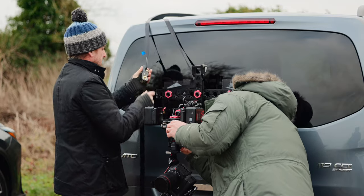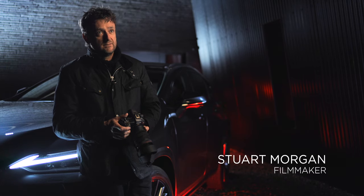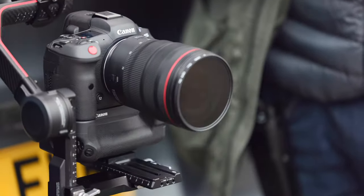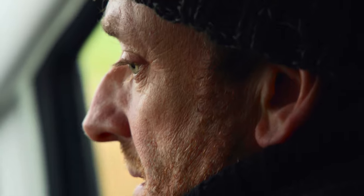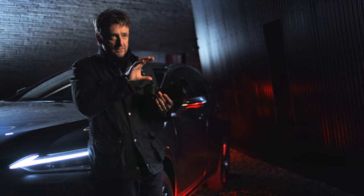My name's Stuart Morgan and I've been a filmmaker since 2007. Since purchasing the C70 and R5 combo earlier this year, we're just putting them everywhere — they can be in the car, on the car, outside the car, tracking the car, and we're constantly switching between camera bodies. The beauty of the small cameras like the R5 is we've been able to fit them in tight spaces for the car internals, and then the C70 is probably more suitable for going on the rigs, on the bonnet, and for the tracking shots.